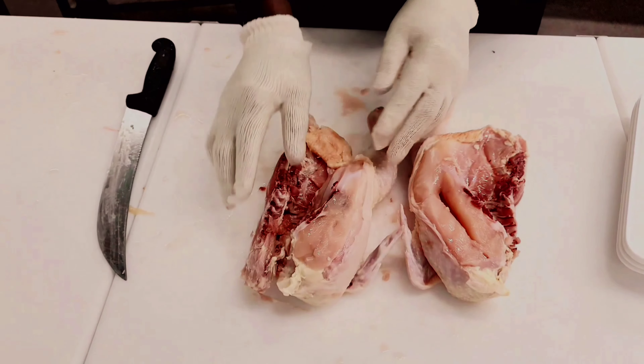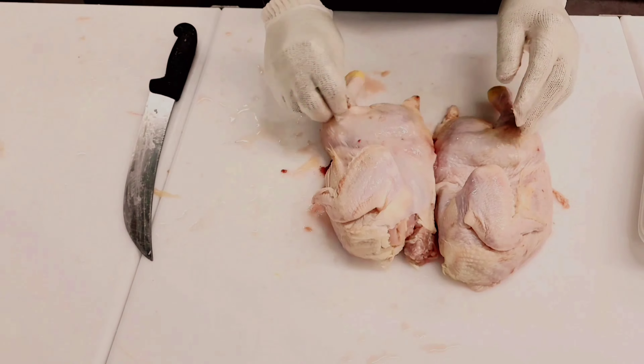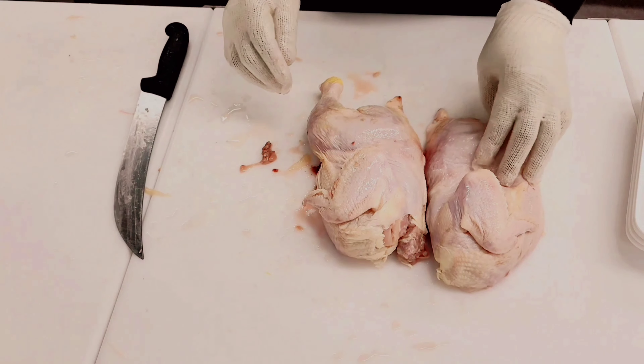In this video I'm going to show you how to cut a chicken in half, a common question I get asked a lot. You just want to start with a sharp knife from the back of the chicken and cut all the way down through the breast.